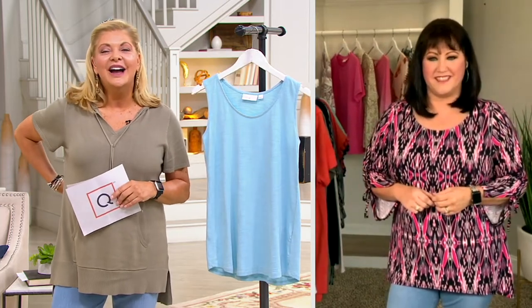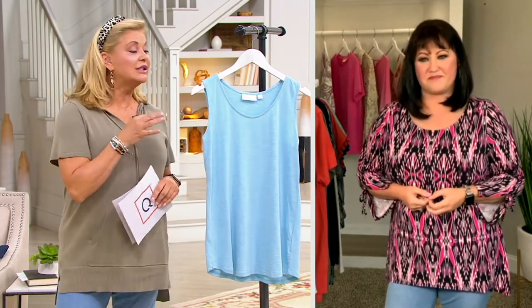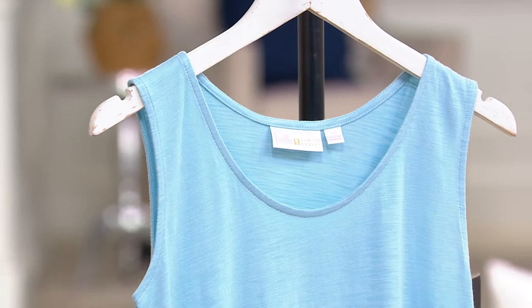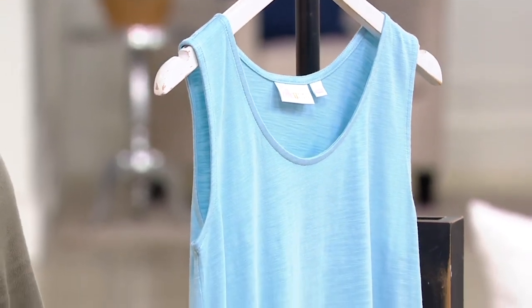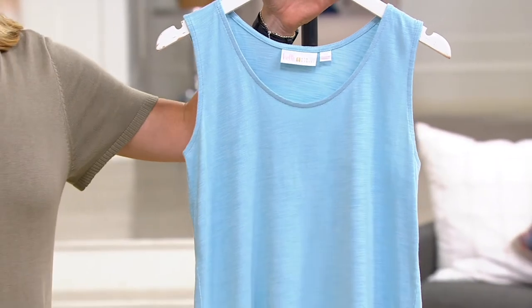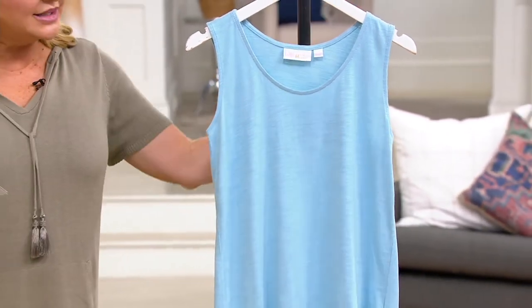You get it, Pat. I absolutely do. It's such a pleasure to have you here. Thank you so much. We're going to have a fun hour. And when I looked at the show, what I loved was this is wear-now fashion. It's hot out there. We want to be stylish, but we've got to be able to breathe. And you're going to help us understand all the fabulous fabrics, including the slub knit tank.